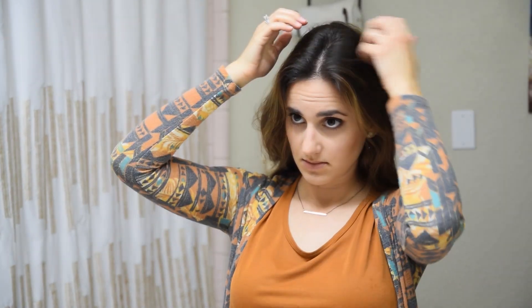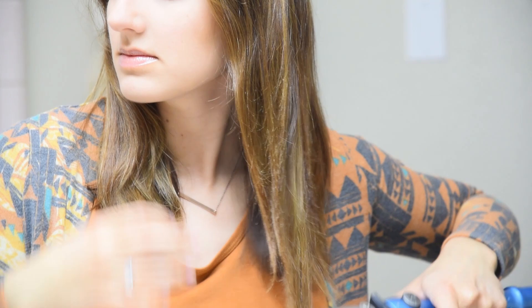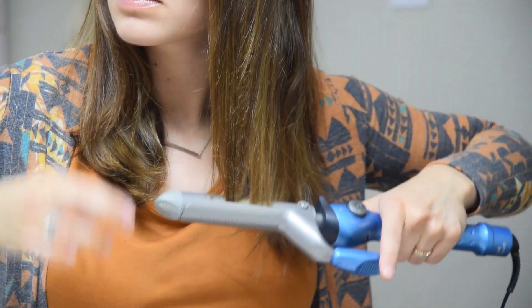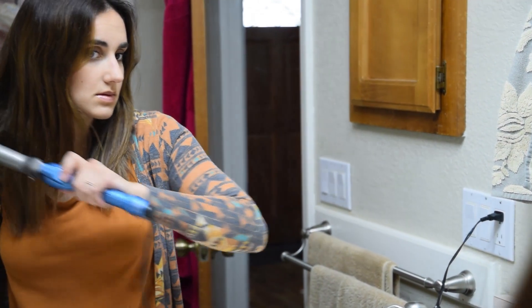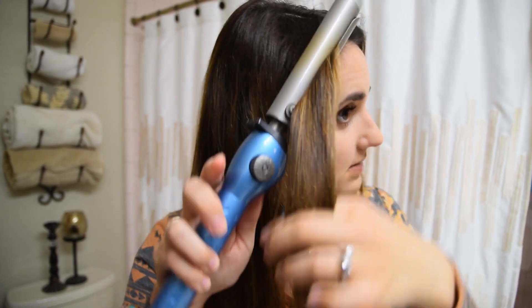Starting off, I took a shower last night, let my hair air dry, and then I just brushed it out in the morning and found the natural part. Then I'm going to go ahead and split my hair into two sections, which makes it a little bit easier to work with. The first step is to take my curling iron and straighten the ends of my hair with it, just really quickly, to create that beachy wave.